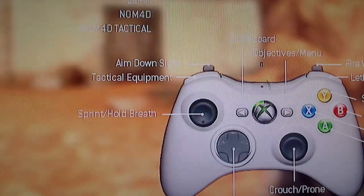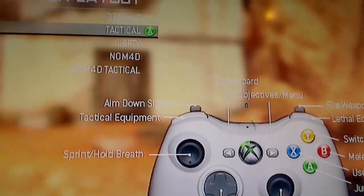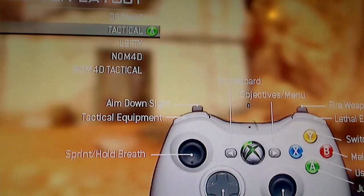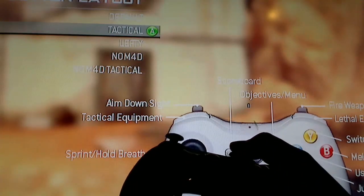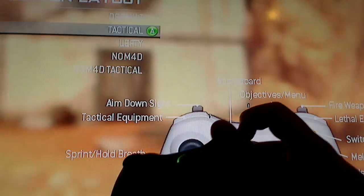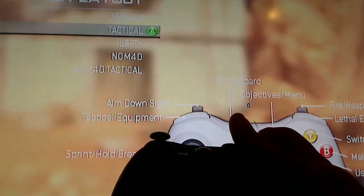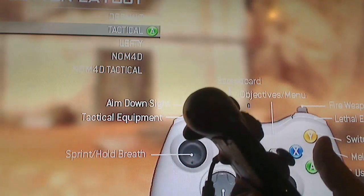So with tactical, you're switching out the knife and crouch buttons. A lot of people switch to tactical and just don't knife anymore. That's why you get people who get mad about knifing — they sacrifice the knife button because they can't do both at once with one thumb, versus a claw player or paddle player who can do both simultaneously.